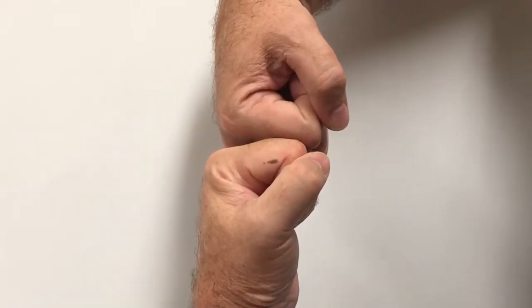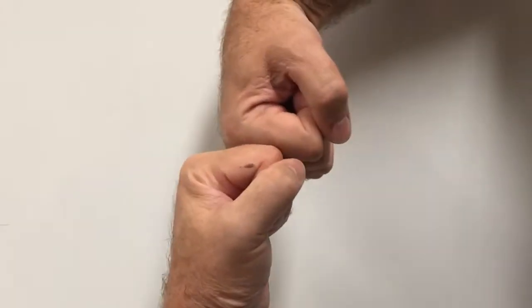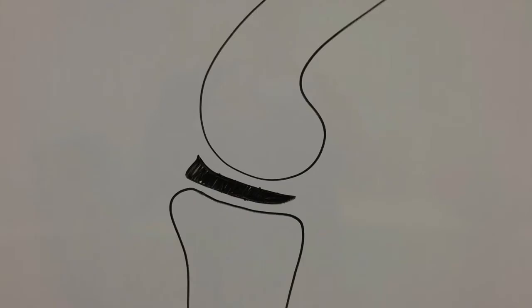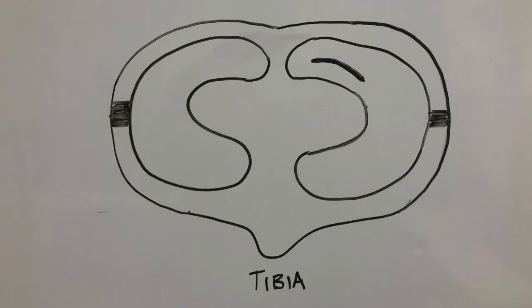So when the cranial cruciate ligament is ruptured, the tibia and femur move like this. This shearing force tends to split the meniscus into something we call a bucket handle tear.